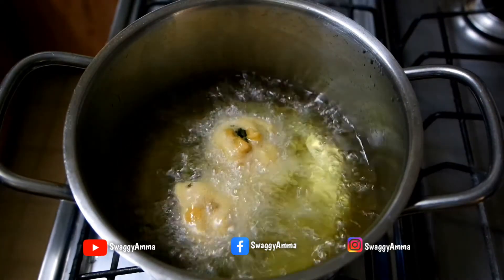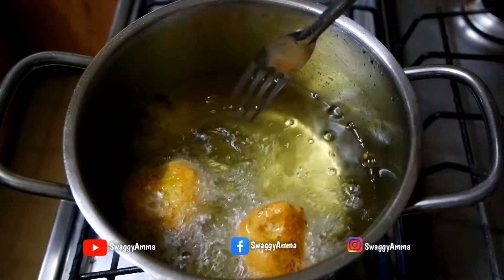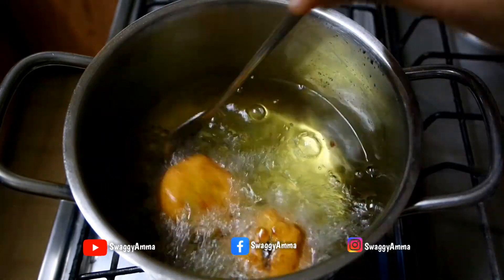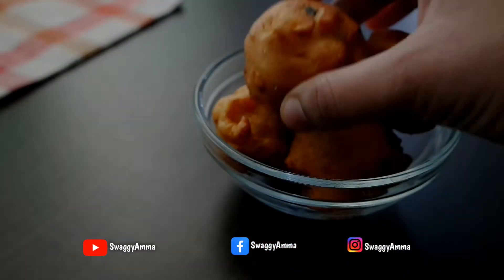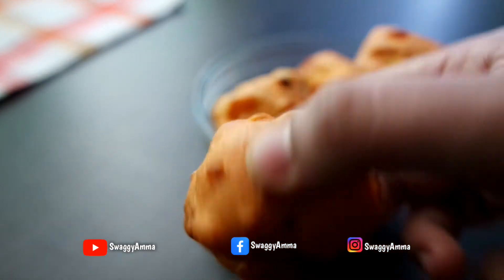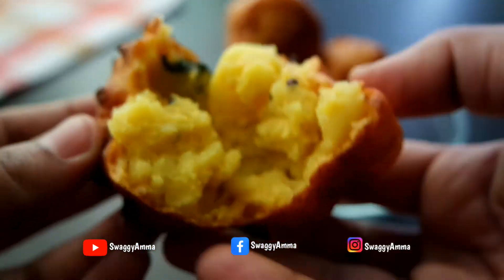Transfer the vadas into the hot oil and deep fry on medium flame until they turn crisp and golden brown. Once all the batata vadas are deep fried in batches, switch off the flame and in the same oil slowly deep fry some green chilies until they turn crisp. Your delicious batata vada is ready — crisp and well cooked.